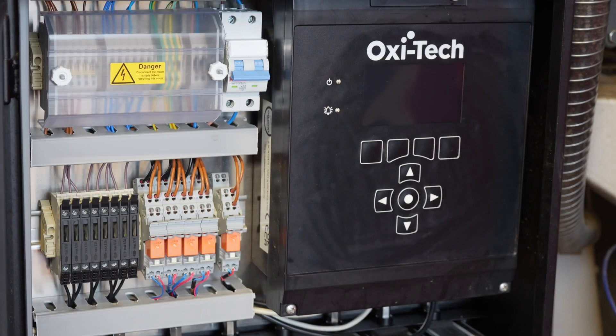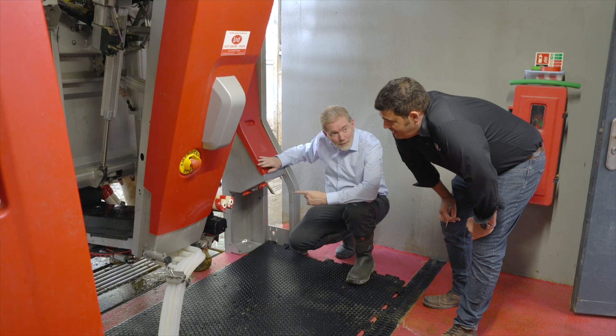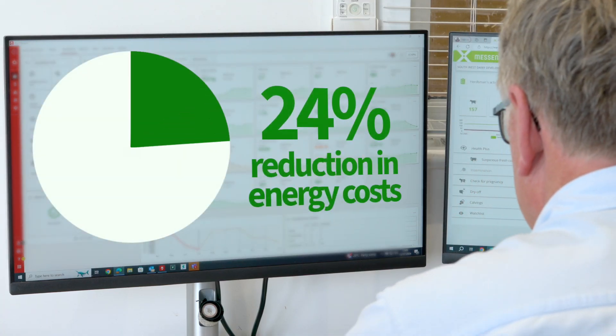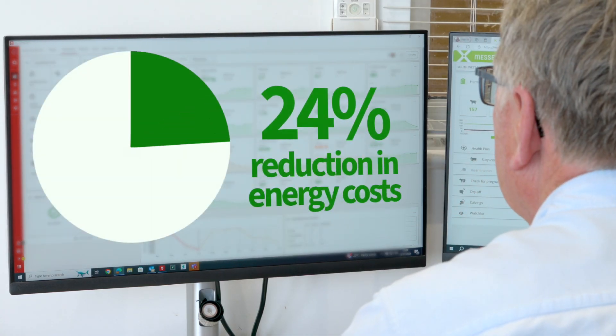In comparison to chemical cleaning, there is no chemical and no hot water. The advantage of that is we don't have to handle any chemicals, we don't ship chemicals, you don't need gloves or goggles. We've been really excited to see that just using the Oxitec system we've been able to reduce our chemicals and reduce our electricity usage on the farm, and we've seen over a 24% reduction in energy costs.